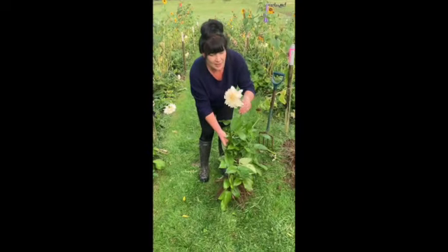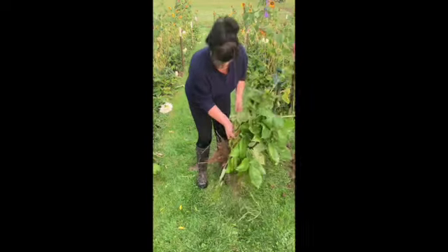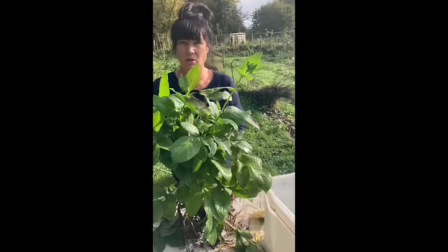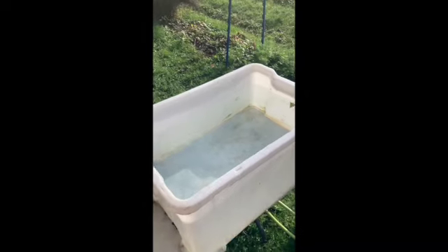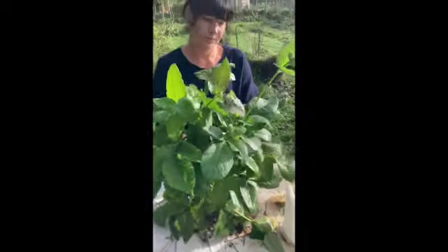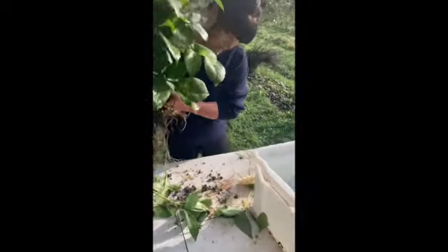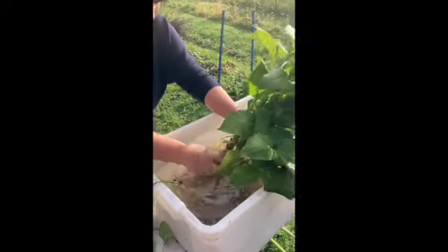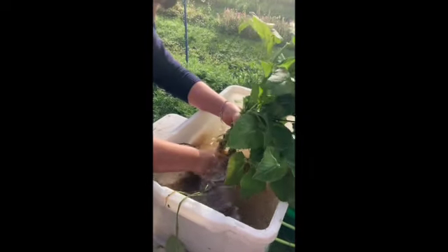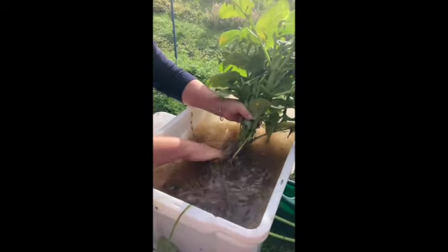We've dug the dahlia clump as you can see — it's quite big with all the tubers. We're going to wash it and then divide it. Carla's got a bowl of water here. You don't have to use a bowl, you can use a hose, but if you're going to keep the clump whole and not divide it, brush off as much soil as possible and dry it out. If you're intending to divide your tubers, wash it off like Carla's doing.